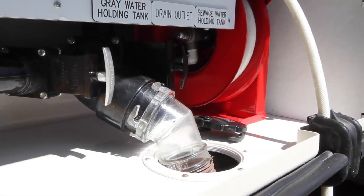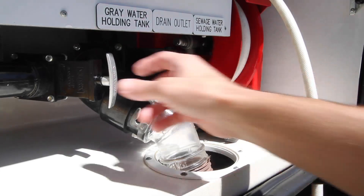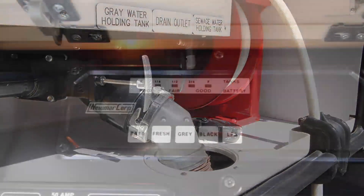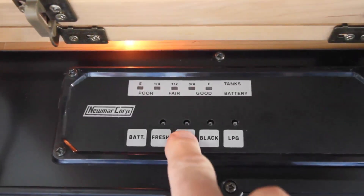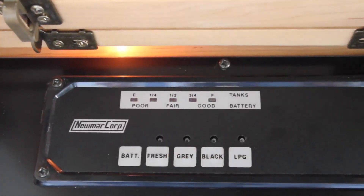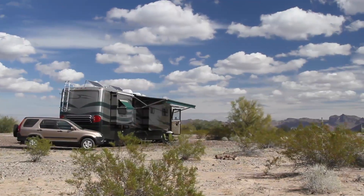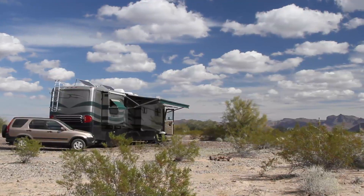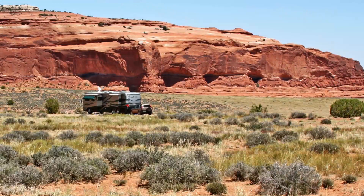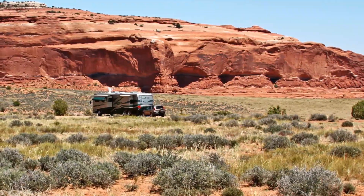We're pretty meticulous about maintaining our black and gray tanks and never really noticed much of an odor problem. The only time we got a bad gray water smell was after long boondocking trips when our tank was mostly full of concentrated gray water. That's what you get when you dry camp for a long period — you use such a small amount of water that the ratio of soap, food particles, and body oils to water is very high. And if you don't think that gray water can smell awful, you've probably never boondocked for very long.